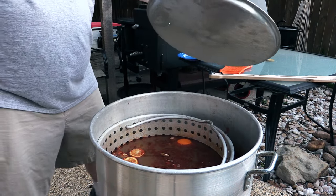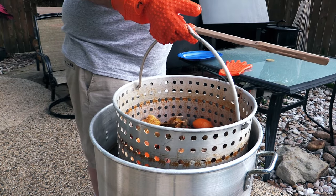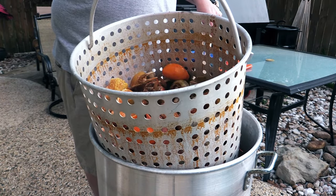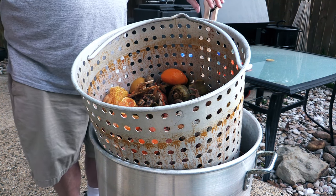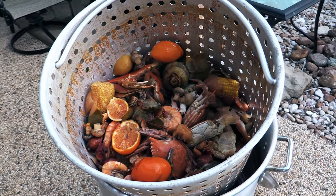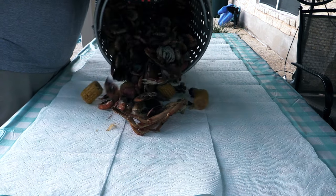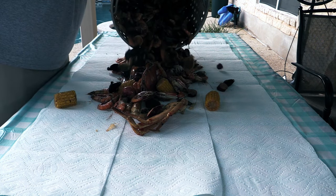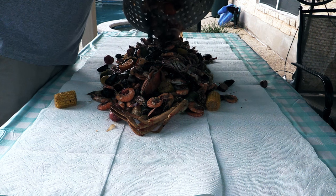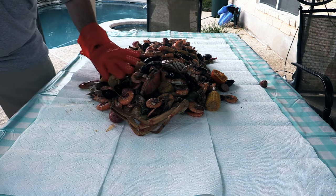It's been about 30 to 35 minutes. Going ahead and taking this out. Let that water drain out of there. Throwing it on the table — looks pretty doggone good right now. Gorgeous low country boil, just like that.